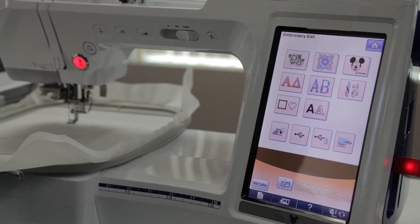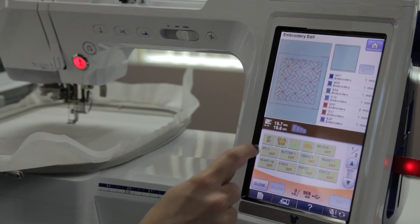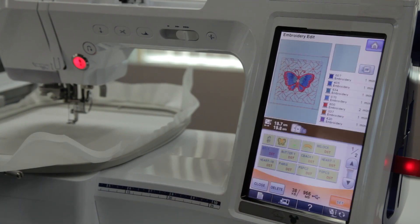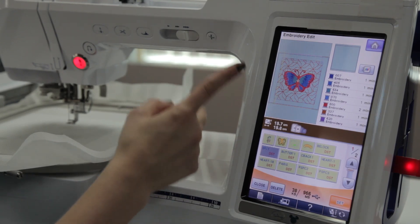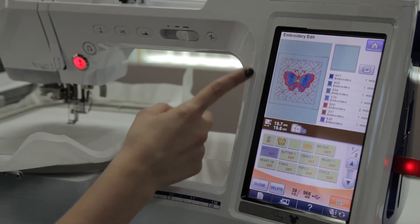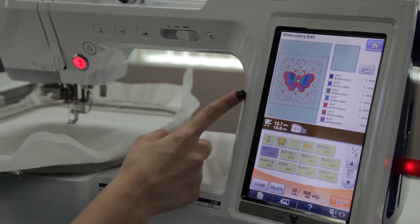This will allow me to go back onto my USB stick and open up the butterfly. Whenever you're merging two designs together, you want to make sure that you open your embroidery block first and the embroidery design second. This is the order that the machine will stitch it in, and you want to make sure that the design is on top of the block.